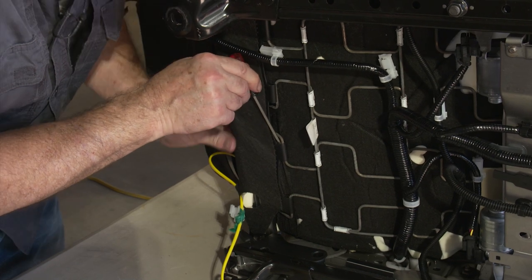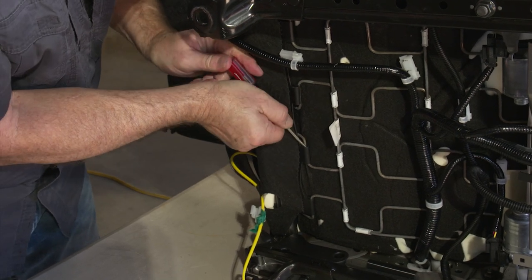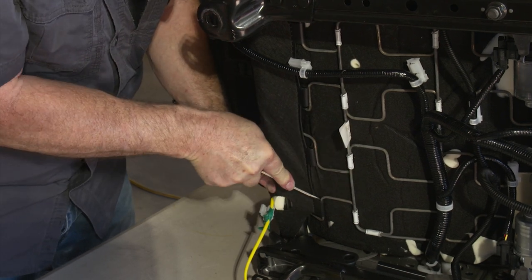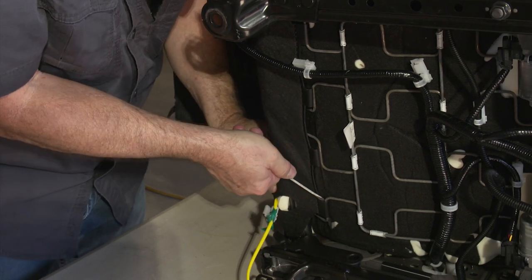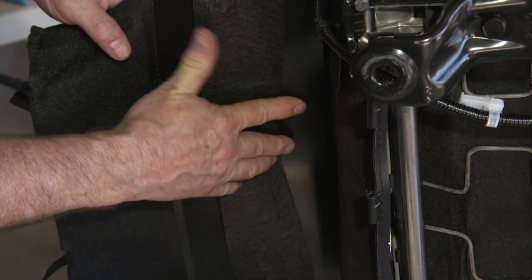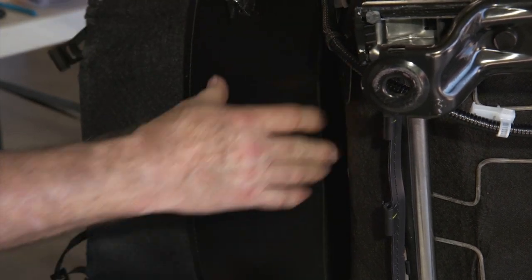To remove the bar clips, get in between the bar and the clip, push down, and pop them out. Then unclip the two clips on the plastic kick plate — the piece that keeps you from getting between the two seats — to make it loose.